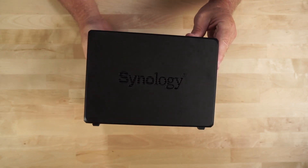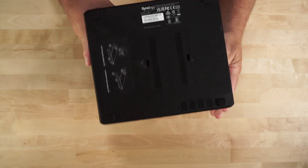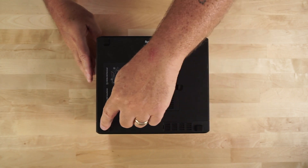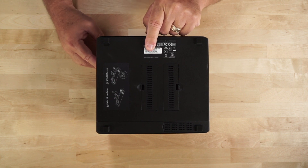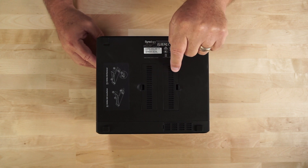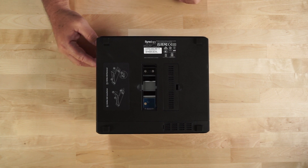Taking a look at the sides of the unit, there's Synology branding on both sides. On the bottom of the unit, you have four rubber feet for mounting on a desk or on a shelf. Here's your information sticker which contains the serial number and the MAC addresses for each of the two one gig Ethernet ports. And here are your two M.2 NVMe drive slots — simply remove the top cover to install the drives.